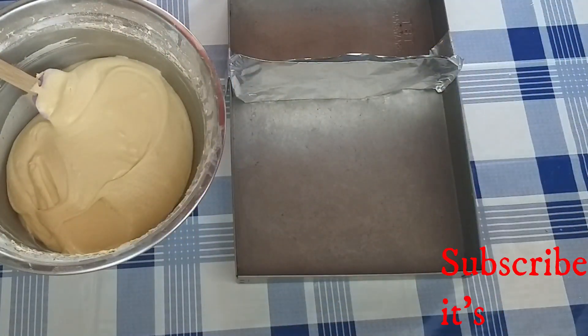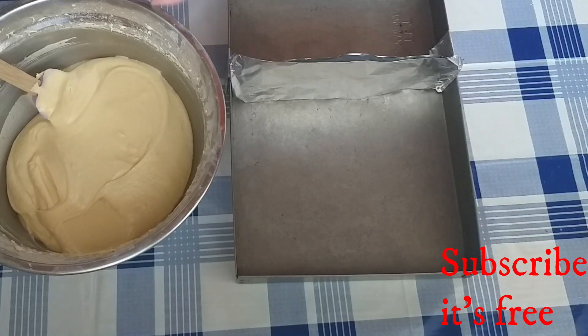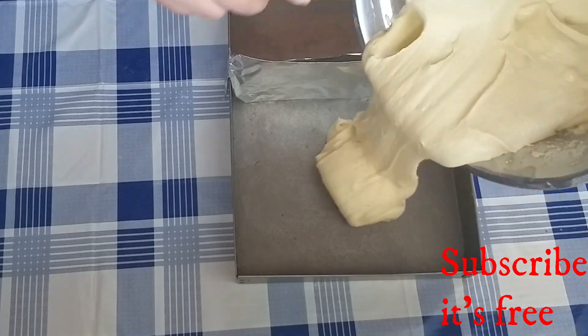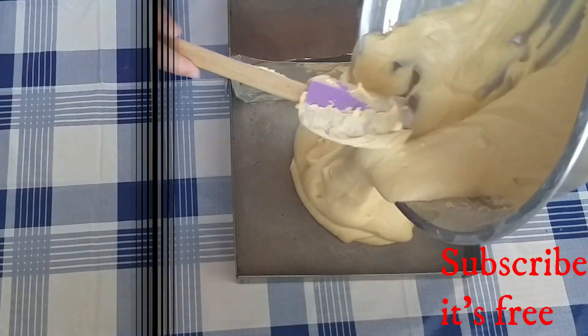My pan is a bit too big, so I just put a piece of tin foil to make my pan a bit smaller. I poured the batter into my baking pan and baked at 180 degrees Celsius for 55 to 60 minutes.